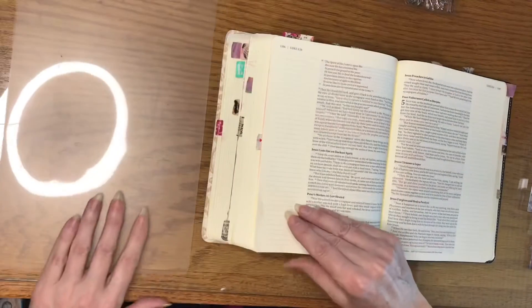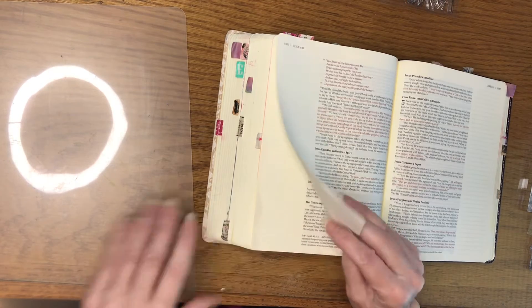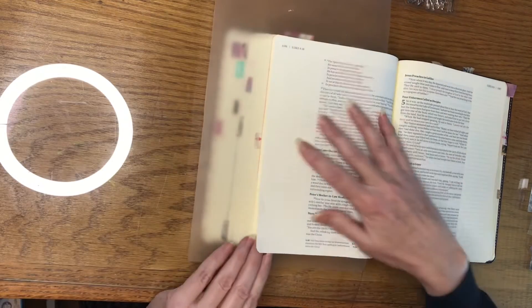Without further ado, let's head on over and get started on the journaling. I already have my die cuts prepared, but I still have some work to do on the page itself.